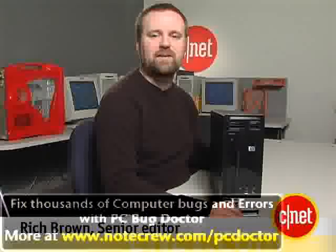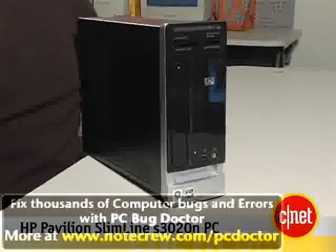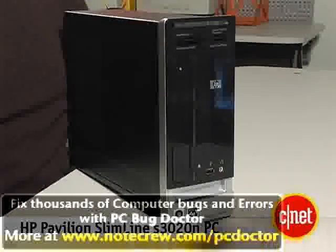Hi, I'm Rich Brown, Senior Editor for CNET.com. Today we're going to talk about the HP Pavilion Slimline S3020N PC.